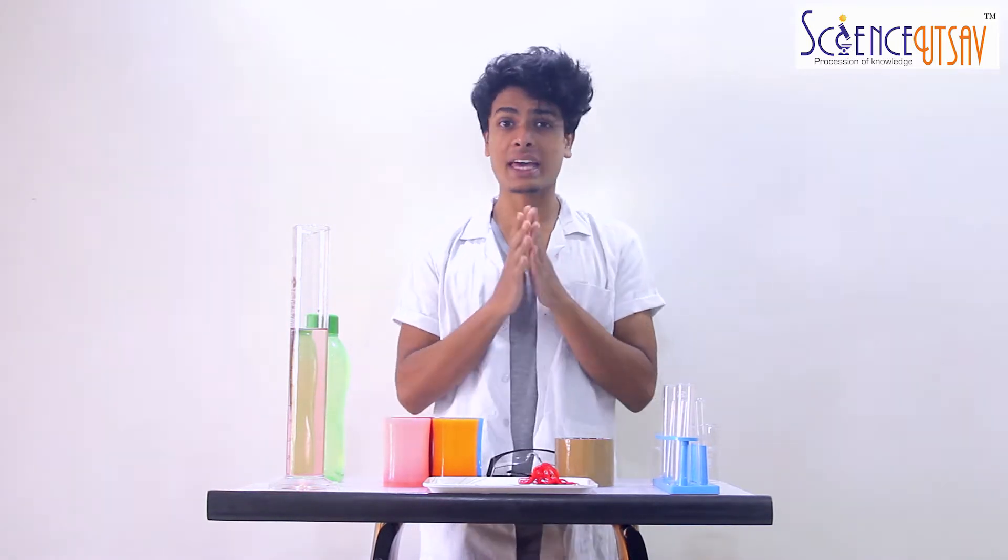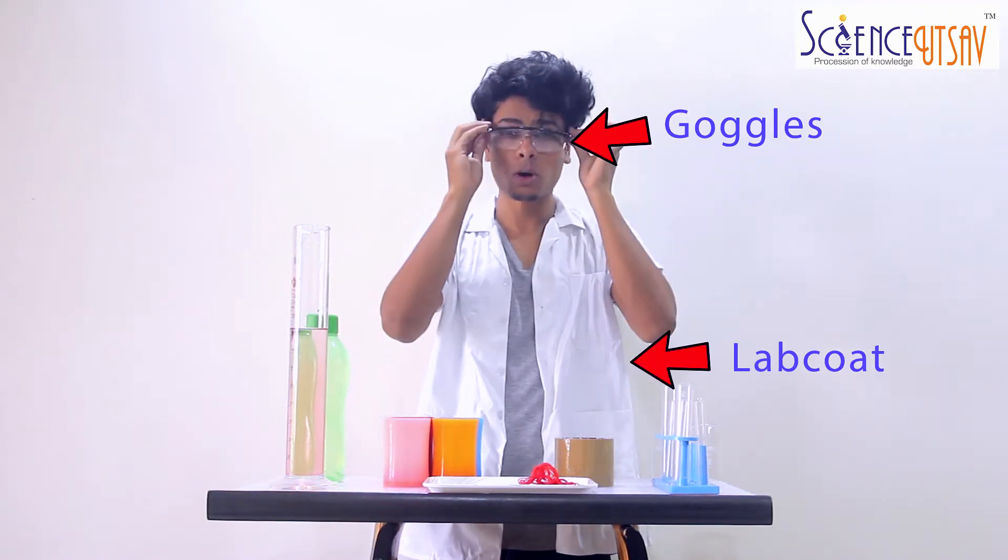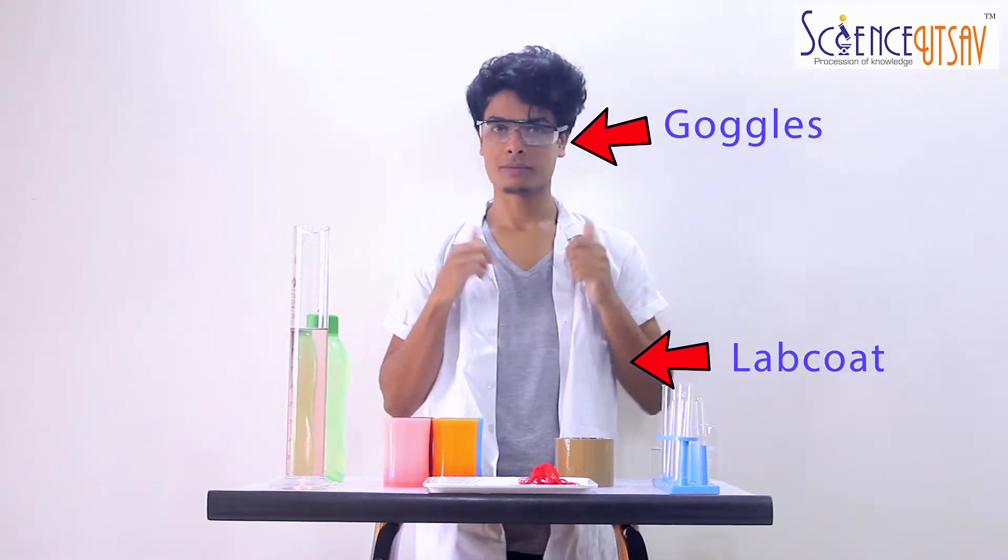But before starting any experiment, safety first. So always wear your safety goggles and your lab coat.